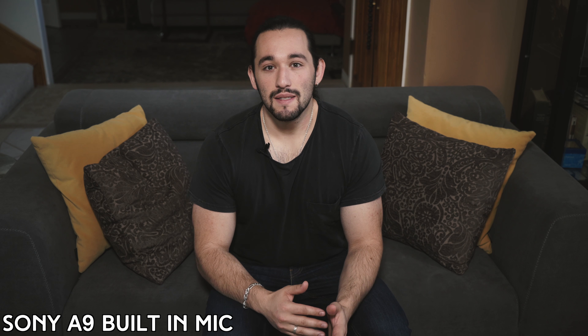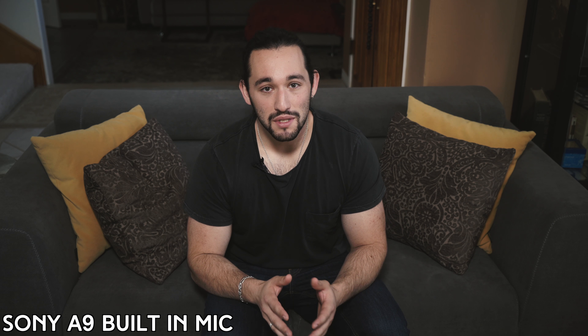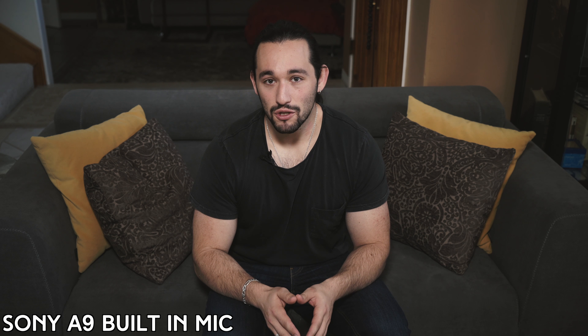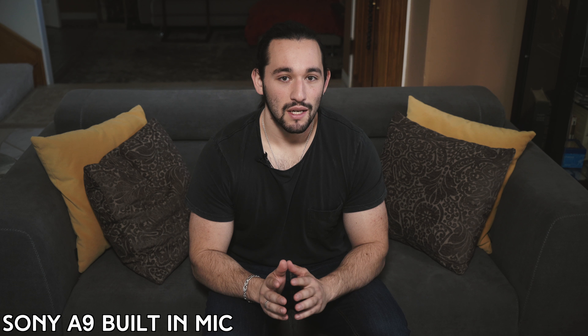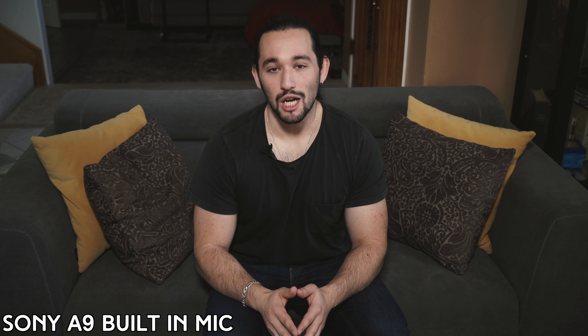All right, let's get to testing this microphone. I'm gonna shut off my lavalier microphone and we're gonna switch into the built-in mic that's built into my Sony A9. Take a listen and see if you're actually happy with the microphone that's built into the camera. Most of the time it's not gonna be beneficial for you, so it's great to use an external mic. Let's go ahead and switch over to the Comica shotgun microphone.